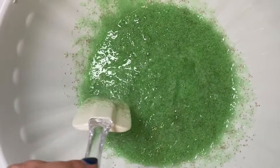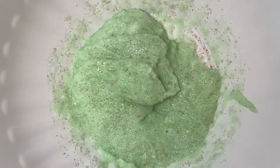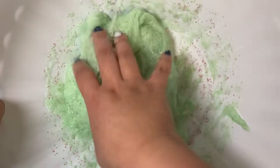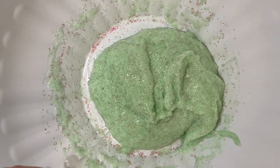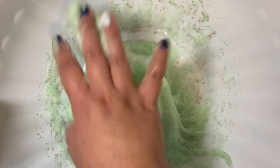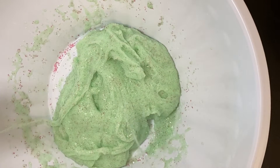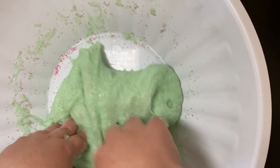Not sure why, but when I look at this color it reminds me of Slimer from the Ghostbusters. Now I am going to start kneading the slime with my hands, still adding slime activator as much as needed. Still sticky, but we are getting there. I will continue using slime activator and kneading as much as needed.